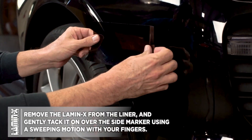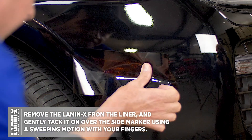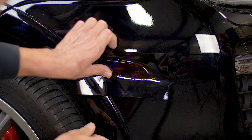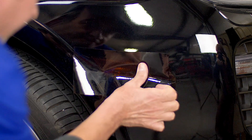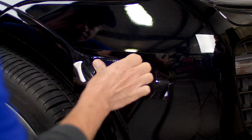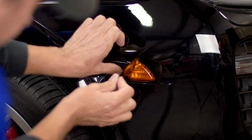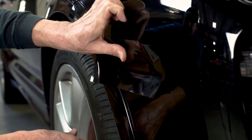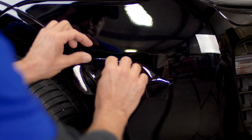Next, we're going to remove the Lamin-X from the liner and line it up, making sure that our universal sheet is covering the entire side marker before gently tacking it over. We're going to use our fingers with a firm pressure and a back-and-forth sweeping motion to apply this Lamin-X all the way down. If it's misaligned, we can pull it back up and use our thumb to apply it back down again, making sure the Lamin-X is applied down all the way on the flattest part of the side marker.